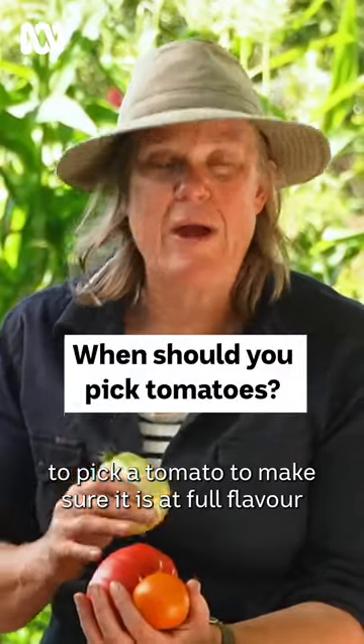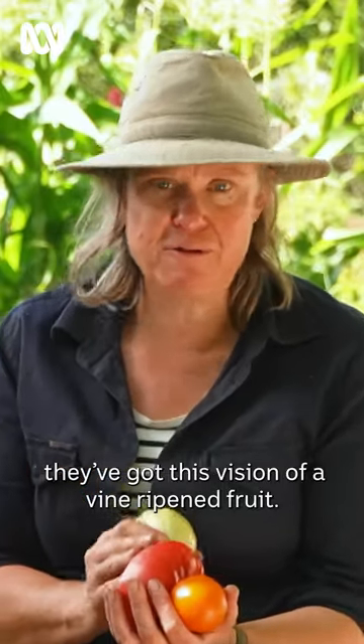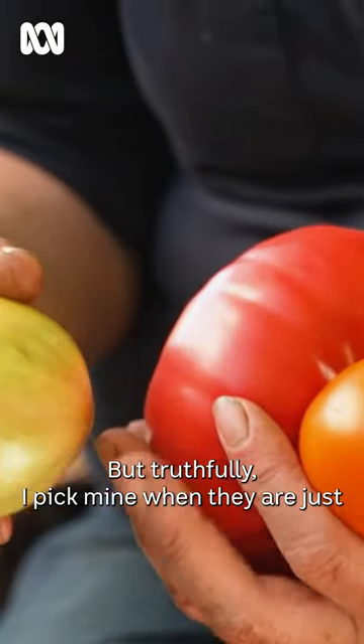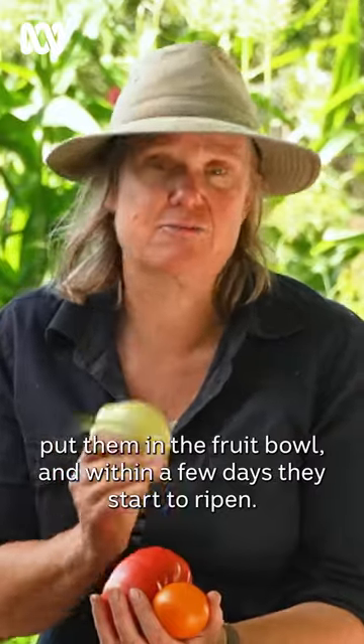A lot of people worry about when to pick a tomato to make sure it is at full flavour. They've got this vision of a vine-ripened fruit. But truthfully, I pick mine when they are just starting to flush any colour other than green. I bring them inside, put them in the fruit bowl, and within a few days, they start to ripen.